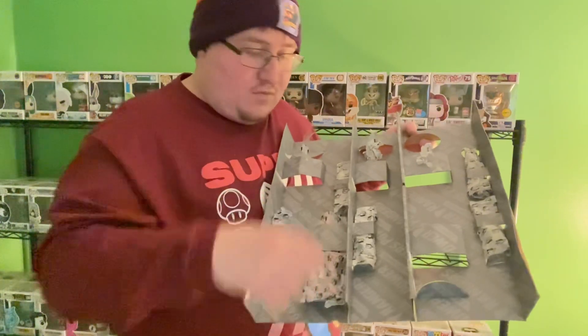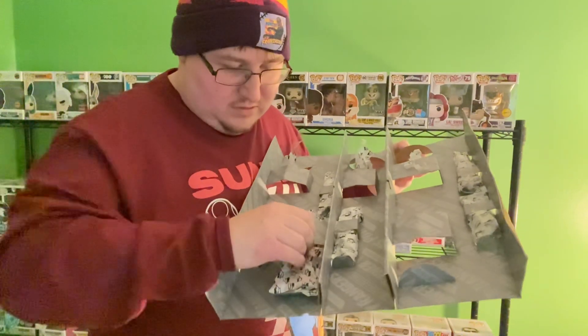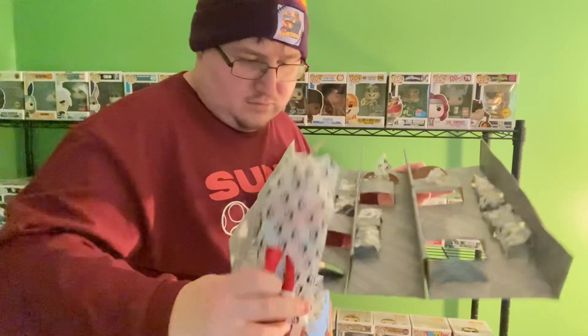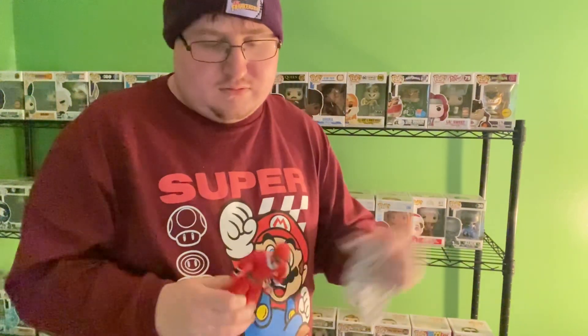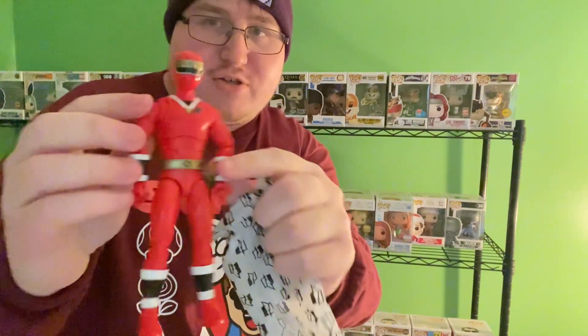And now let's get the Red Ranger out of here. So there's the Red Ranger — we just unboxed all the Rangers.